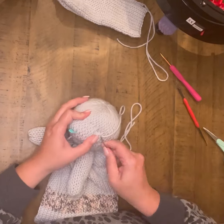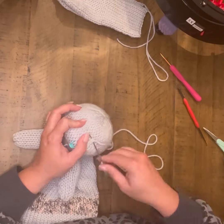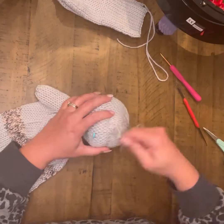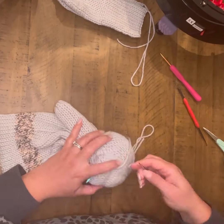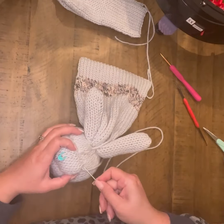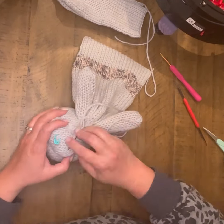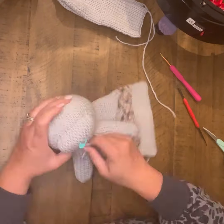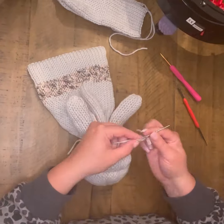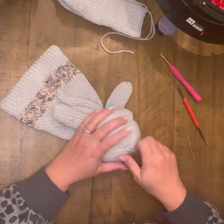Work your way all the way back around. If you feel like you need to go around another round, definitely go for it. There's not really a lot of magic to this little cinch circle other than getting it in there and then pulling it to cinch it once you have it in. Once I'm happy with that, I go ahead and tie it off.